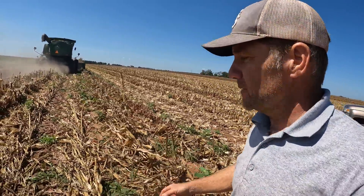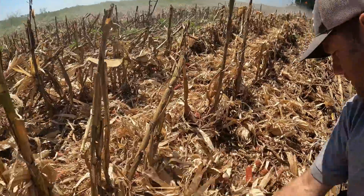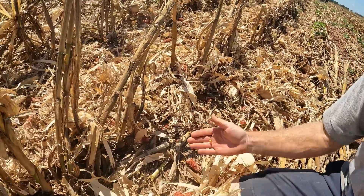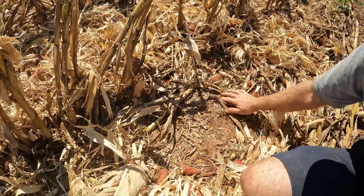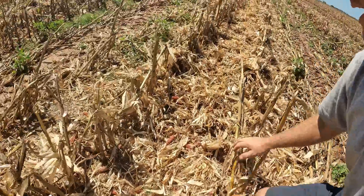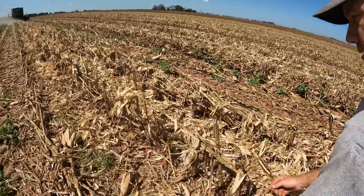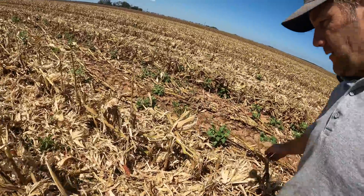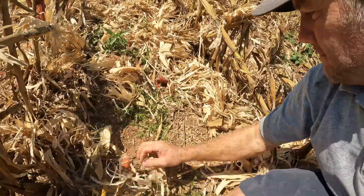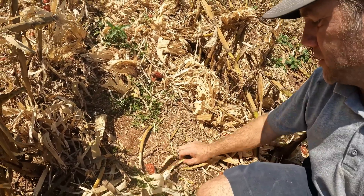Let's check behind this John Deere and see what he's leaving. There's a few kernels down there — right there in the center are a few kernels. Not throwing any out the sides. Right where the bulk of the material is, in the middle, there's a few kernels, and there's a broken one too. Cracking some up and running just a few out the back.